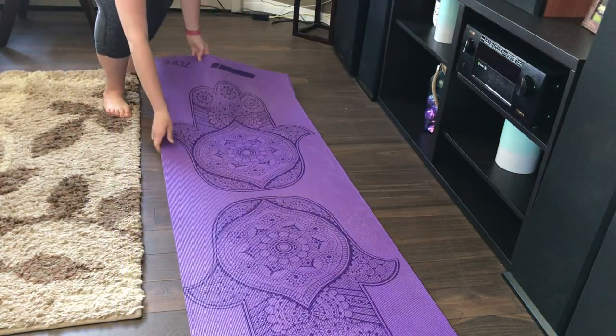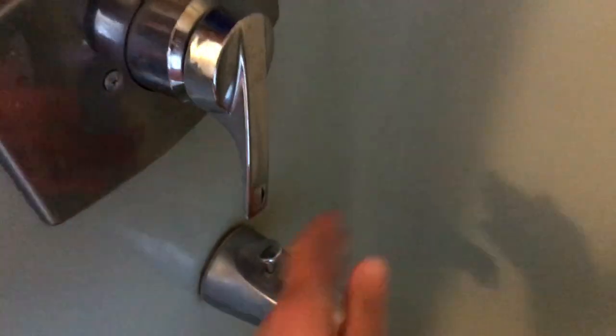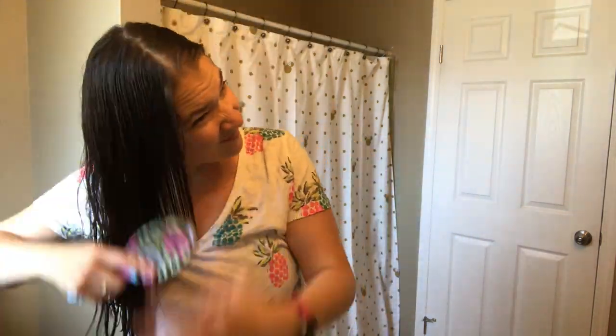I do not feel comfortable filming myself yet while I'm working out with this Chloe Ting program. But anyways, I took a shower after my workout and I am doing my hair care routine now. I do have a video on this so I will link it down below — I always like to take care of my hair as much as possible.